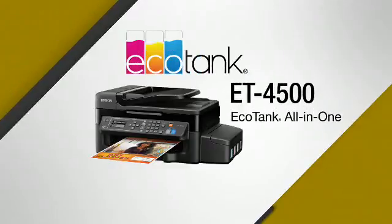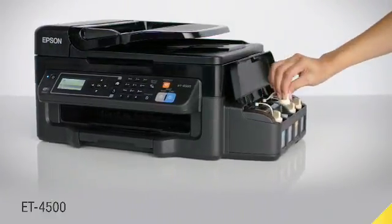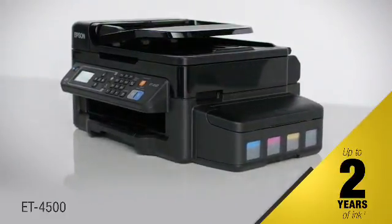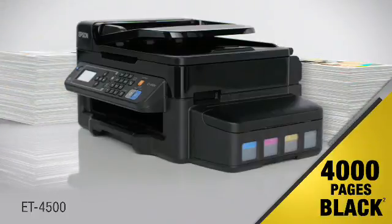This is EcoTank, and its super tank of ink marks a new age in small business printing. The Epson EcoTank ET4500 wireless all-in-one cartridge-free printer comes with up to two years of ink in the box — that's enough ink to print up to 6,500 color pages, up to 4,000 black pages.